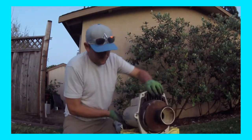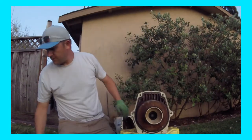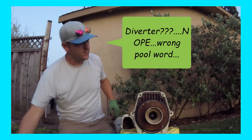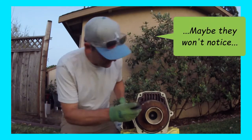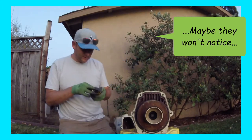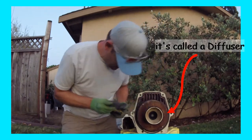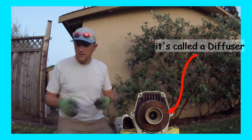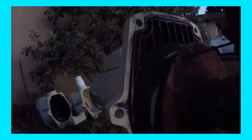The next step is to take this diverter off. And if you don't have a set of these, the next step is to take these little Allen screws out. Make sure you have a full Allen set — I think this is like a 5/32 size.